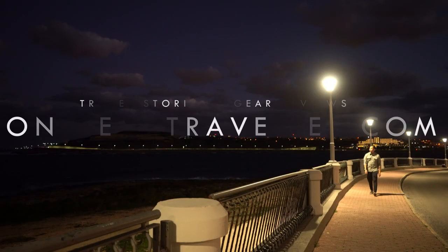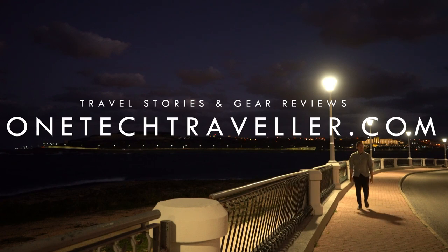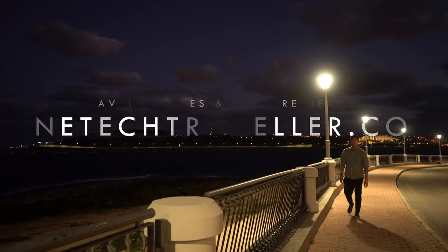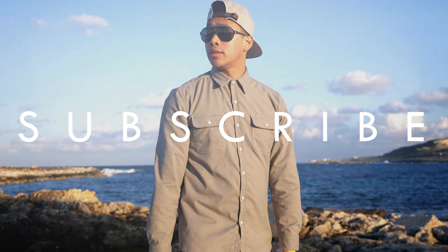Thanks for watching. I hope you found it interesting, and you can find my written review on my website at OneTechTraveler.com. You can also see my travel stories and other gear reviews by checking out the site, and why not click that subscribe button down below to see more awesome videos like this one. Thanks a lot guys, I'll see you in the next one. Until then, keep it awesome! Peace!